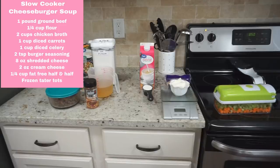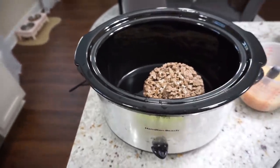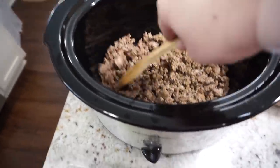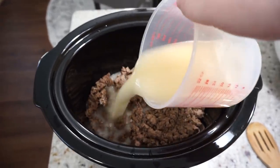Last but not least, we have a slow cooker cheeseburger soup, which was really delicious and I highly recommend. As you can see, I have tater tots on the side — I did not add them to the soup because I didn't want them soggy. Here I'm taking some pre-browned ground beef, just one pound.